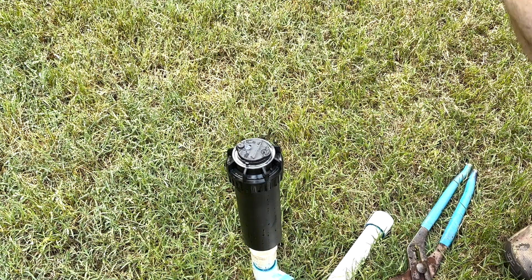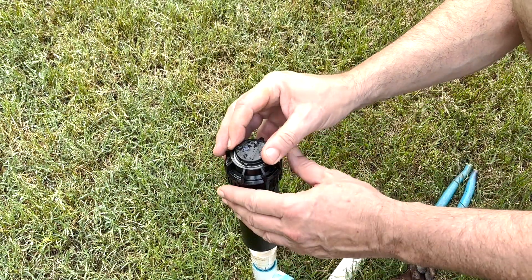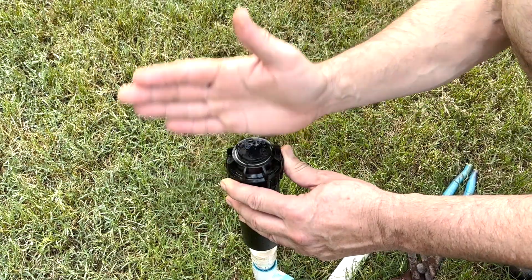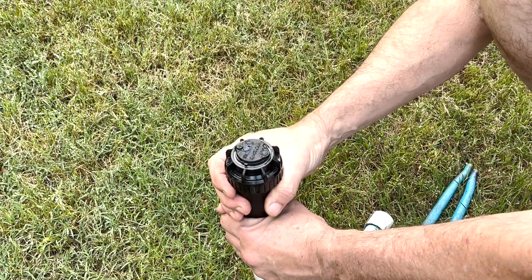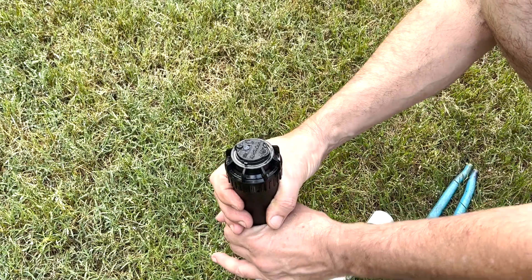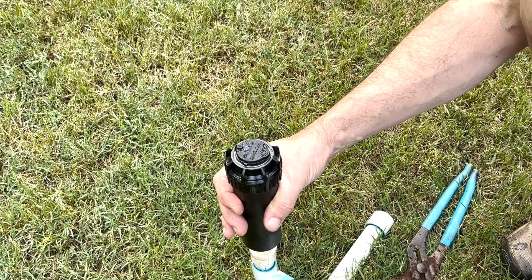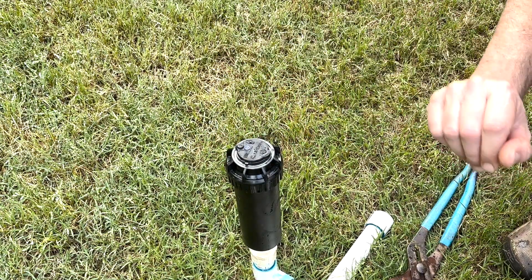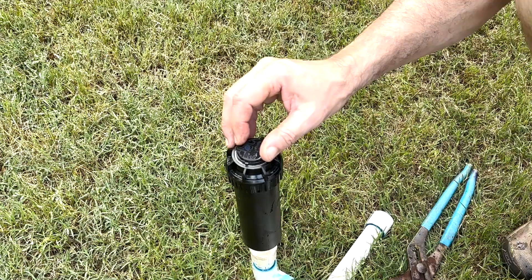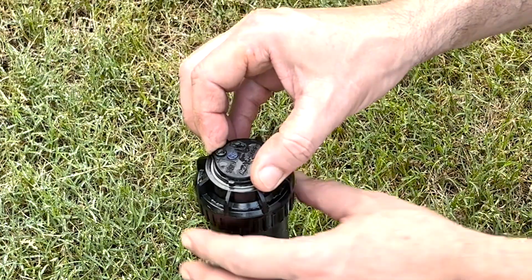Let's talk about the adjustments before we turn the head on. On the Rain Bird, the left limit is fixed, so as it turns back and forth, when it hits the left limit, we're going to have to change its orientation by changing the entire head on normal rotors. But with the Rain Bird 5000, we actually have another option that's unique to this head — it has a dry adjust slip clutch in the top of its head.